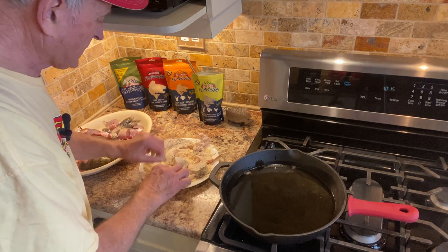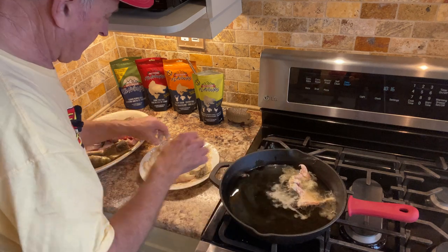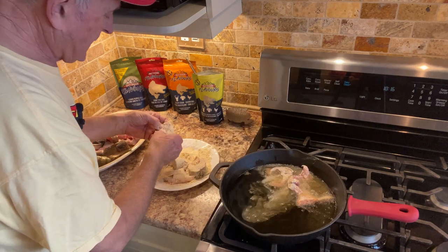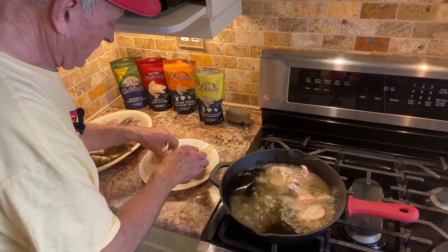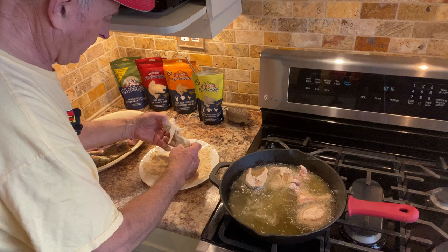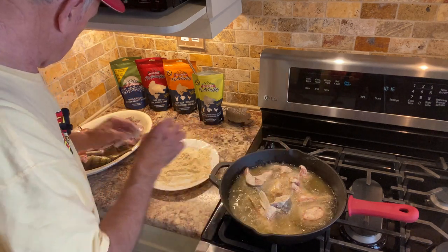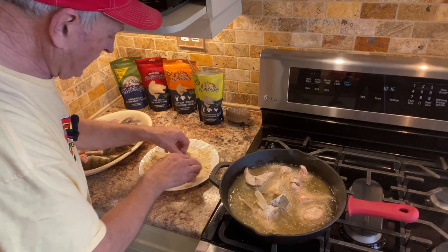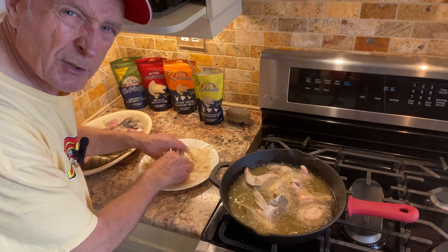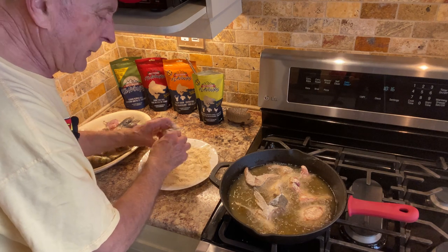As I'm coating the rest of them, I'm shaking off the excess and putting them in, laying them so that the steak side is down. You can hear that oil is nice and hot. The fish are frying well. I'm not going to crowd the frying pan — I'm going to do a couple of batches, and I'm leaving the perch, the perch eggs, and cheeks to the end because they're going to cook a little bit faster.